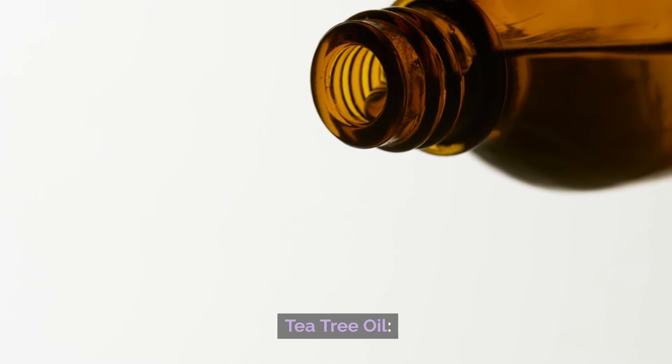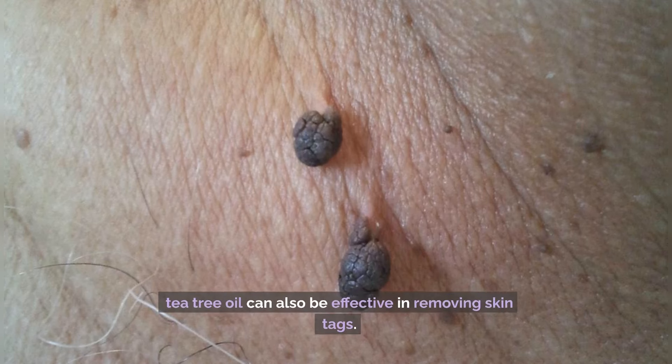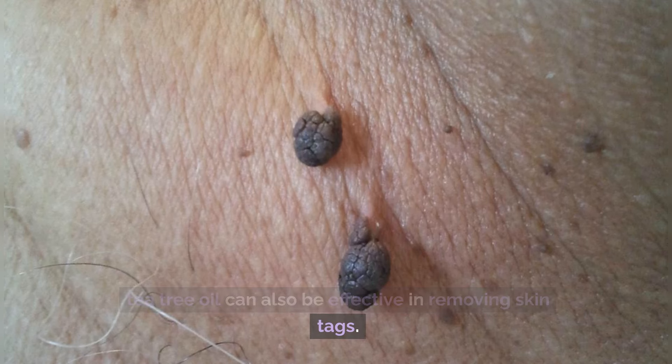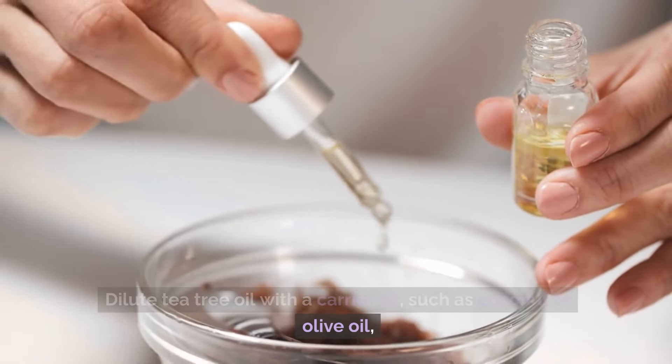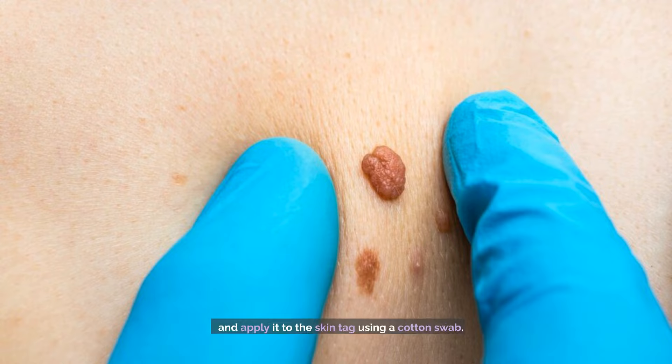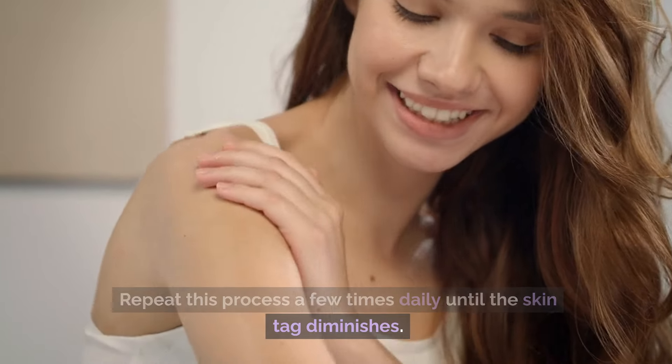Number 2: Tea Tree Oil. Known for its antiviral and antifungal properties, tea tree oil can also be effective in removing skin tags. Dilute tea tree oil with a carrier oil, such as coconut or olive oil, and apply it to the skin tag using a cotton swab. Repeat this process a few times daily until the skin tag diminishes.